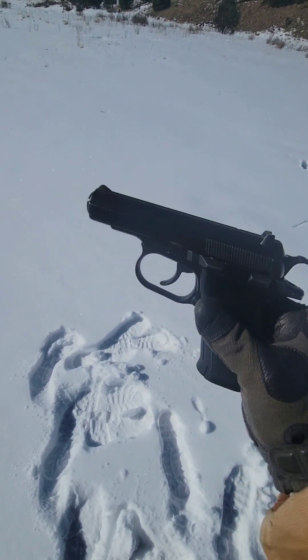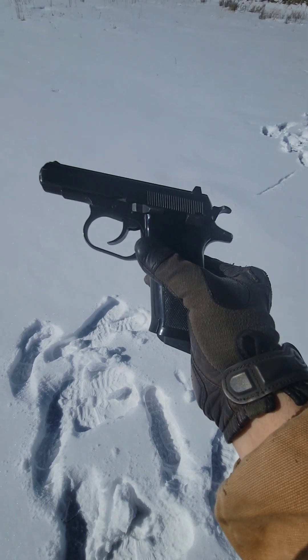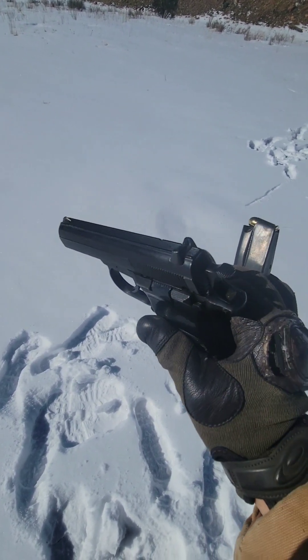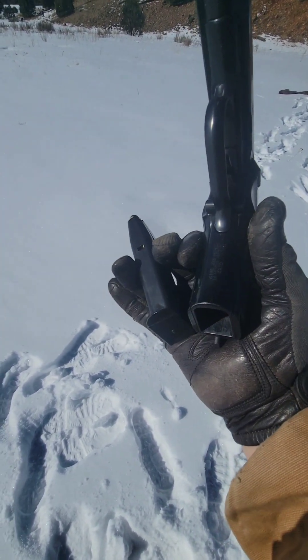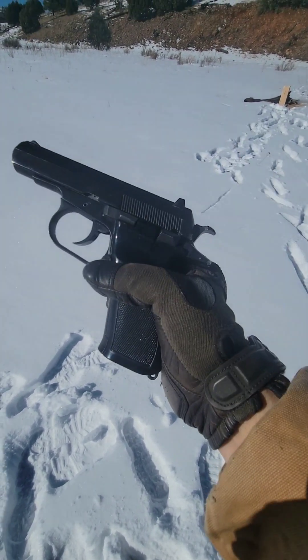Hey guys, it's Tim and it's up to us. Today we're going to be firing one of my latest C&R acquisitions. This is the CZ82, chambered in 9x18 Makarov, and it comes with a 12-round double stack magazine, ambidextrous controls, but no decocking lever.